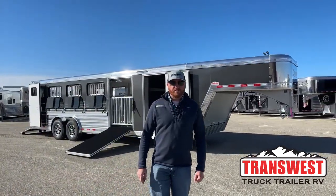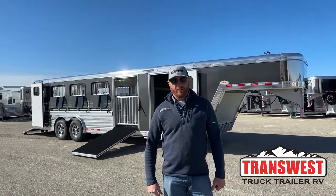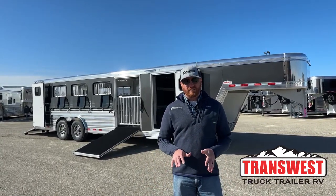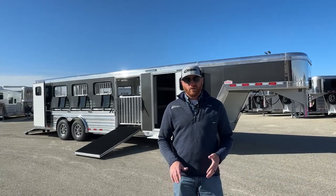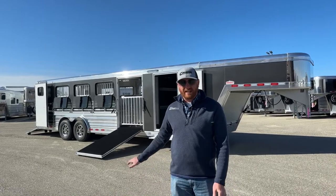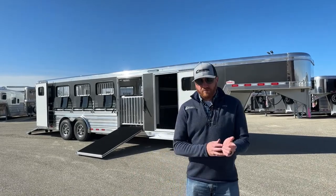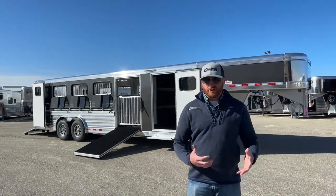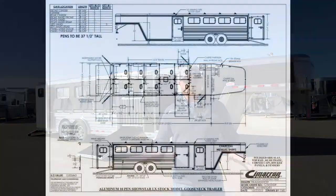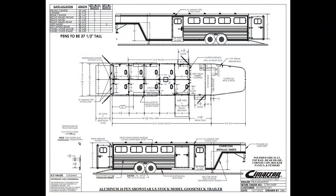Hi, I'm CJ Altenberg with TransWest Truck Trailer RV in Frederick, Colorado. If you are in the market for a new small animal pin trailer with air ride suspension, we have a brand new 2023 Cimarron Showstar LX behind me, again with air ride. Before we get into this trailer and start showing you all the cool features and different options we put on it, we'll take a look at the drawing so you can see how it's laid out and go over a couple specs.